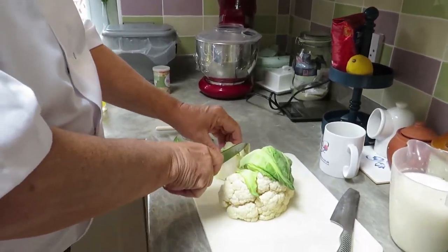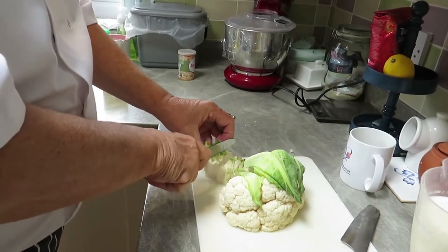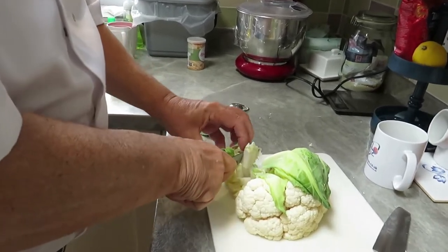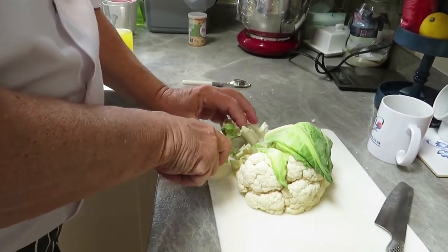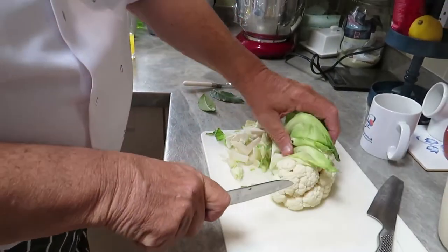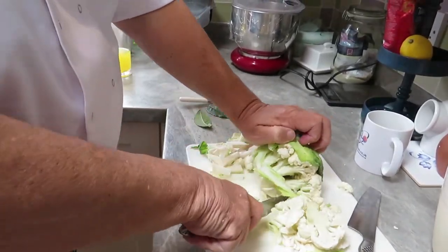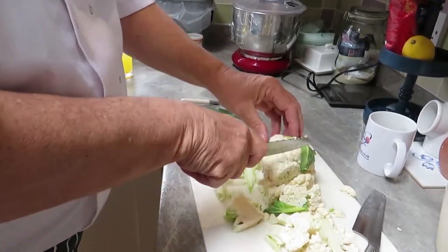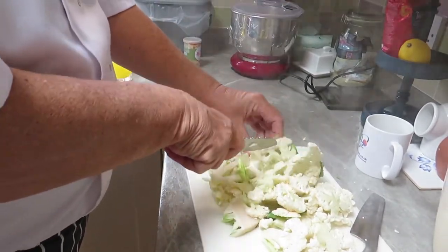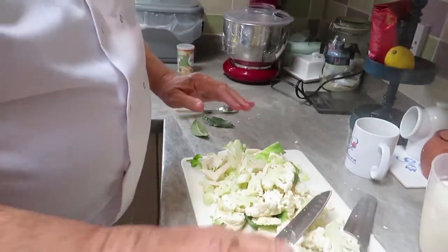Meanwhile I'm going to chop up the cauliflower — I'm going to use all of it, even the stalks, because why not? We haven't got much time to go shopping these days, so use up everything. Chop it as thin as possible so it cooks in time. And don't throw away the green bits either — just use everything you've got. That's all going in the pan in a minute once the base is going.